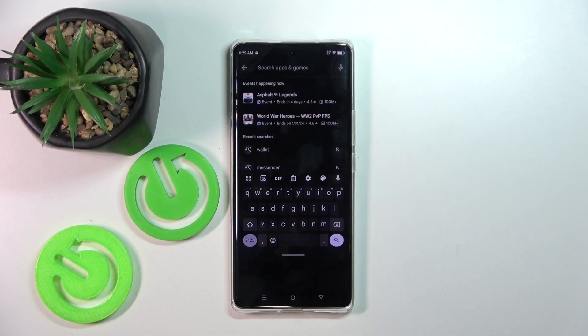Hello, in this video I will show you how to fix floating keyboard on Infinix Zero 40 5G.